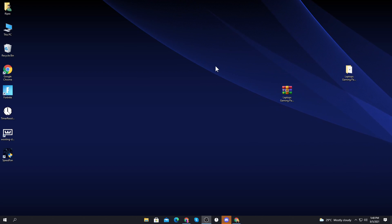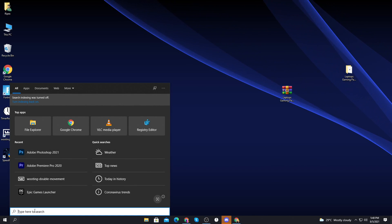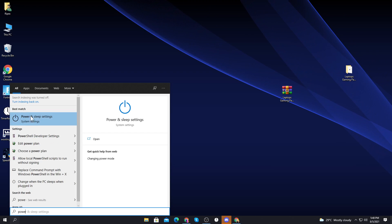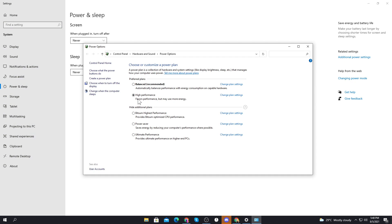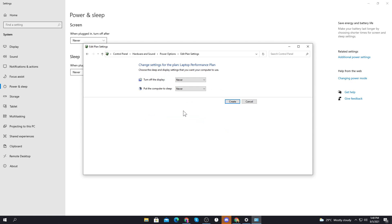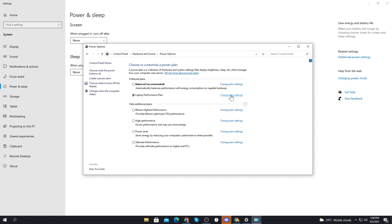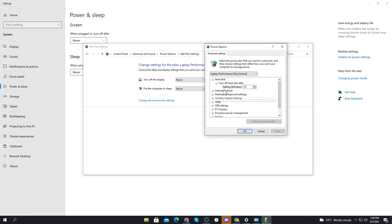Now the boost pack installation is complete. The last and most important step is configuring Windows power settings. Go to the Windows search icon and type 'power and sleep settings.' Go to additional power settings, then create a power plan. Set it to high performance, name it 'Laptop Performance Plan,' click Next, set everything to Never, then click Create.